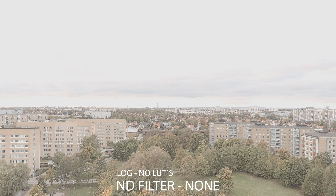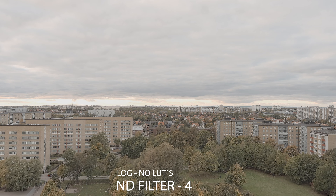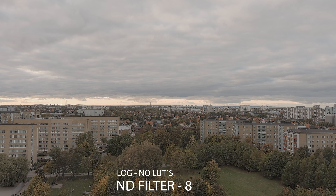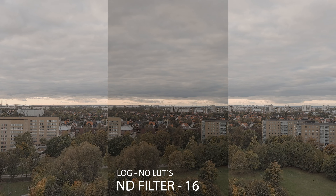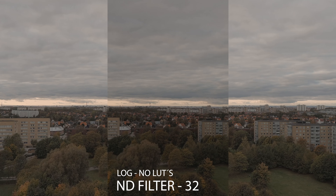The following clips will be starting without the filter and then gradually reach the last one. It's all shot in log, 100 ISO, 25 frames per second, 1/50 shutter speed, and aperture at f/2.8, with the same path and lighting.